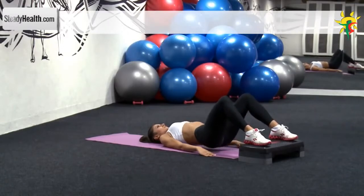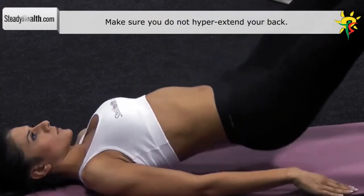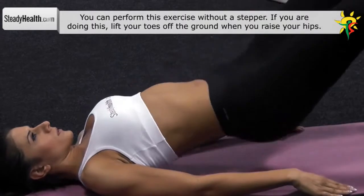Your knees, hips and shoulders should form a straight line. Pause in that position for a second with your glutes tight. Repeat this exercise the recommended amount of repetitions.